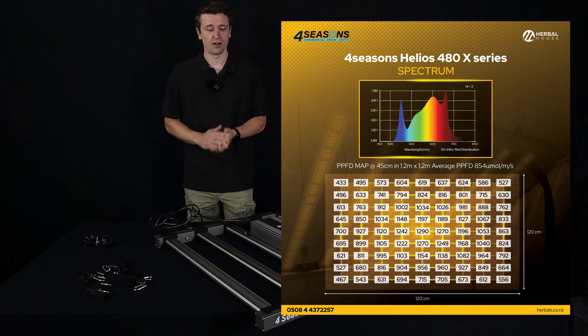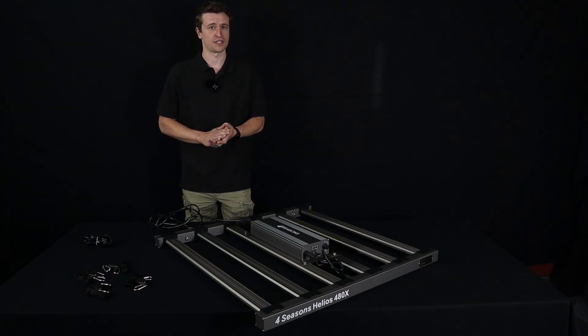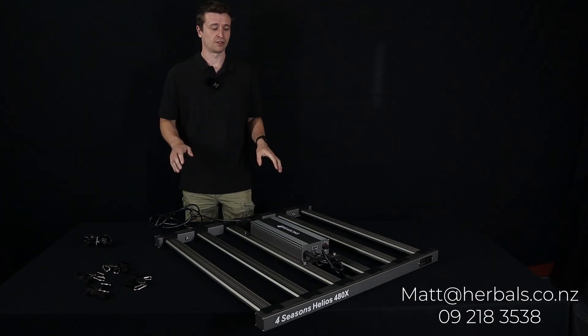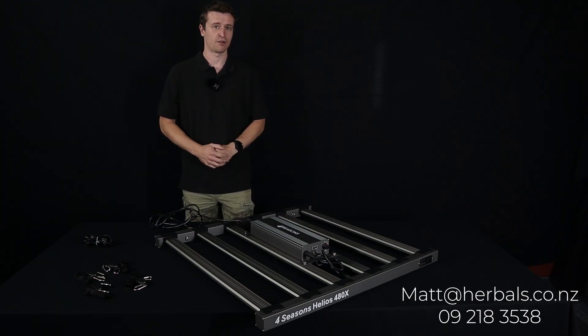All in all a fantastic light, and especially when you pair this with the Four Seasons Master Controller coming soon, which we will have a video on. We really look forward to seeing what our customers find from this panel. Thanks for watching.